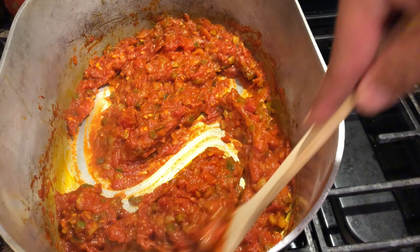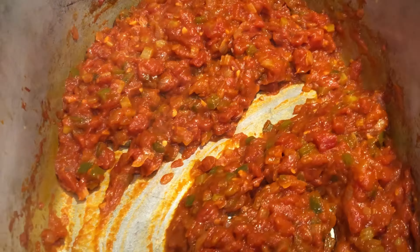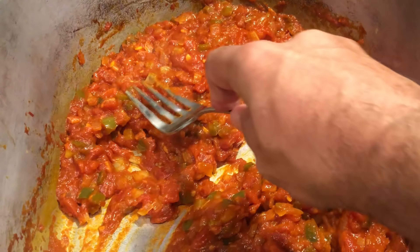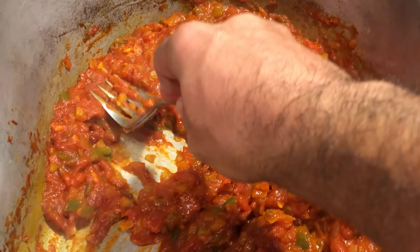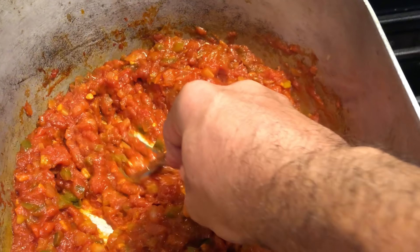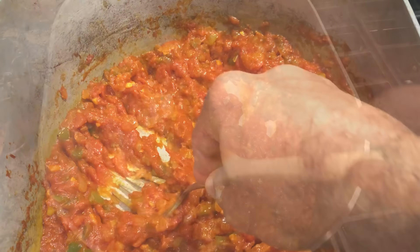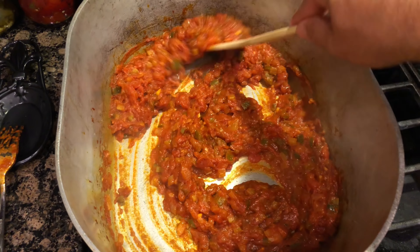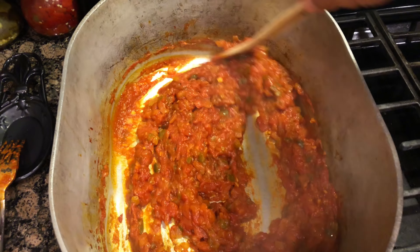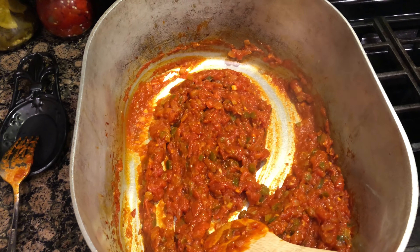We are getting close to the 10-minute mark here. What I like to do at this point is mash down these tomatoes as much as I can. If you like big chunks of tomato in your sauce you don't have to, but I just like to do this. This looks really good, so at this time I'm going to go ahead and add two 28-ounce cans of crushed tomatoes.